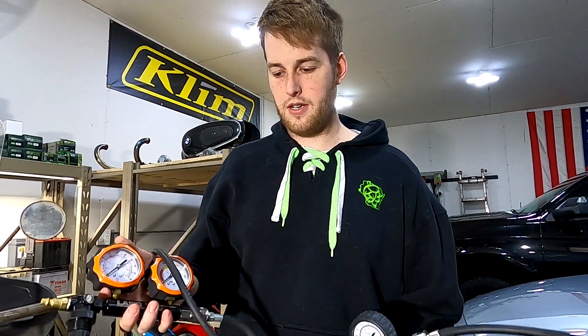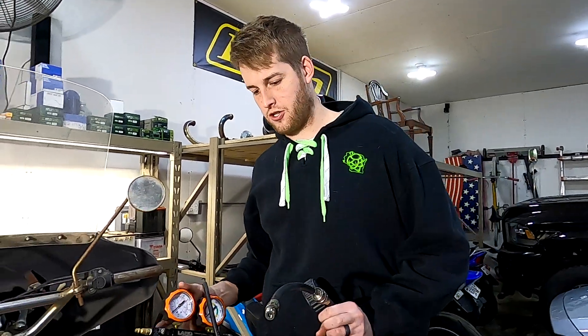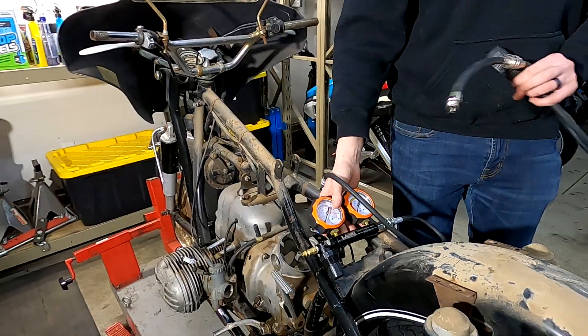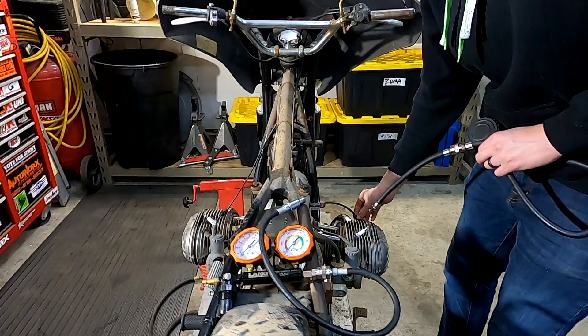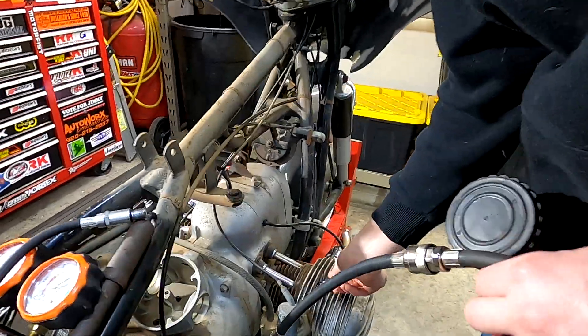Welcome to the channel. Today we are going to be doing a compression test and a leak down test on this R50/2. First we'll do a compression test. To do a compression test, the first thing you're going to want to do is remove your spark plugs.